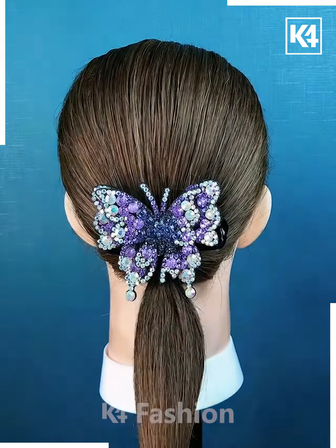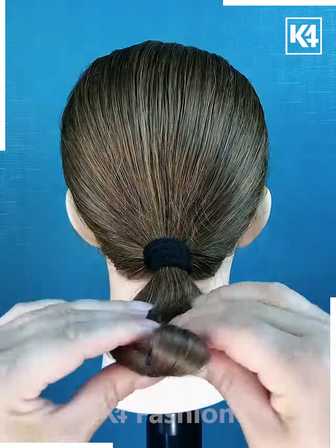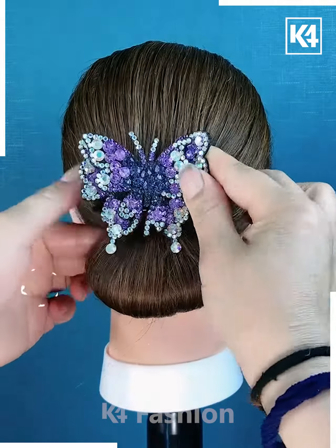Tie a low ponytail then add a decorative clip. At the base, add a rubber band to it. Roll the hair up. Now add the clip.